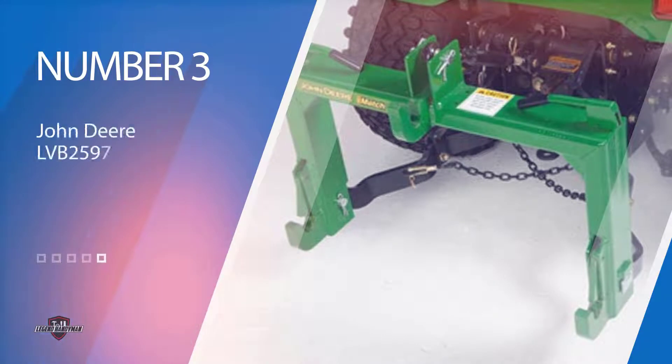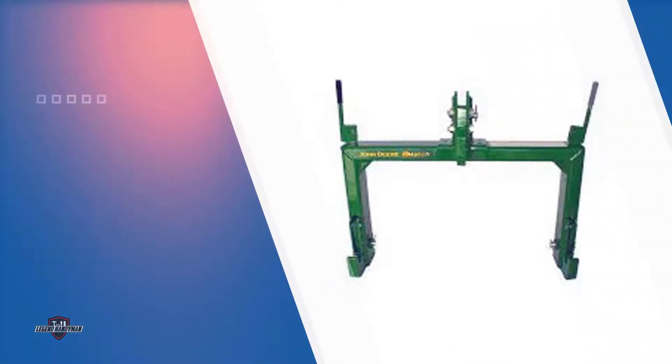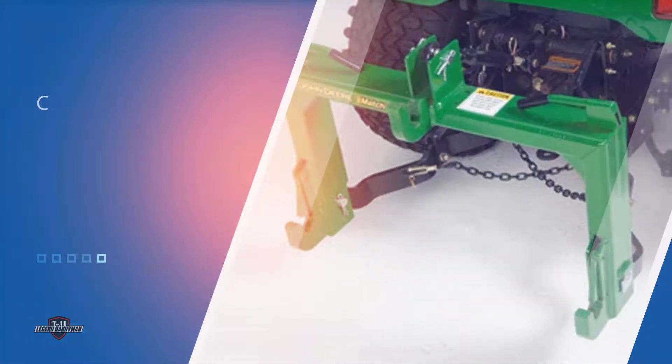Number three: John Deere LVB 25 1976 iMatch quick hitch. This is one of the most popular, high-end, premium quality hitches available on the market. It is designed to be functional, so its installation and implementation are very easy. It provides easy hookup options and is fit for all category one tractors and equipment, meeting all ASABE standards. Some level of bushings is required to make implements fit securely. It weighs 70 pounds and can take on more than 300 pounds of weight, with anti-corrosion coating included.